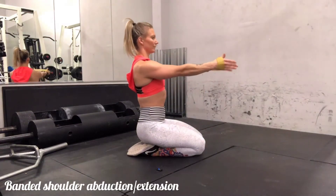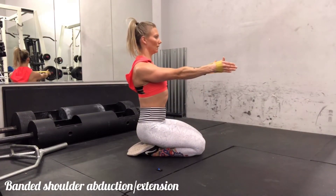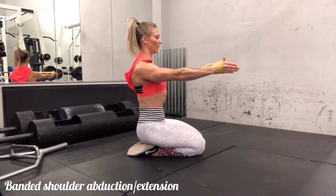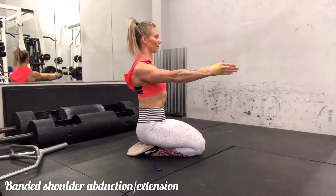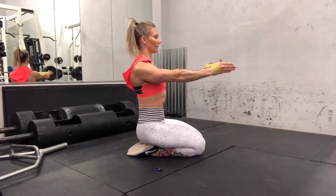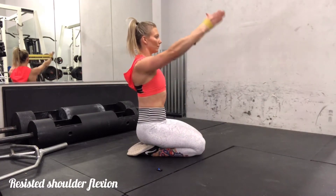We'll begin with banded shoulder abductions, also known as shoulder extensions. Here I'm using a relatively light looped resistance band, but you can use any resistance band as long as it's giving you a light bit of resistance. Bringing the hands up to shoulder height, keeping the core braced and the spine in a relatively neutral position, you are going to press the band out.